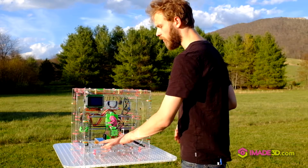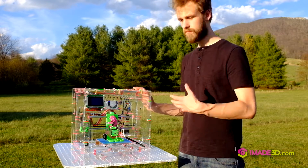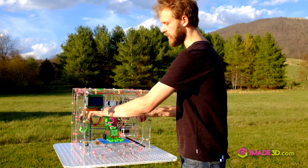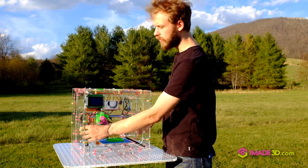For example, to take the whole Y assembly out, I just need to snip four zip ties and take it out. To take out the whole X assembly — this whole thing — I just need to cut four zip ties and loosen two screws.